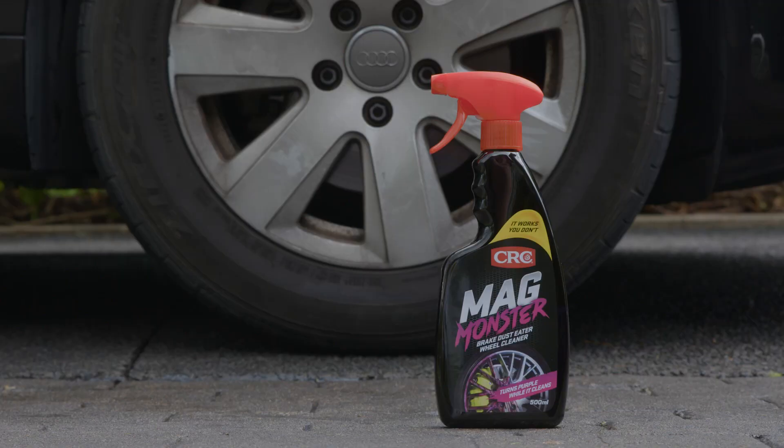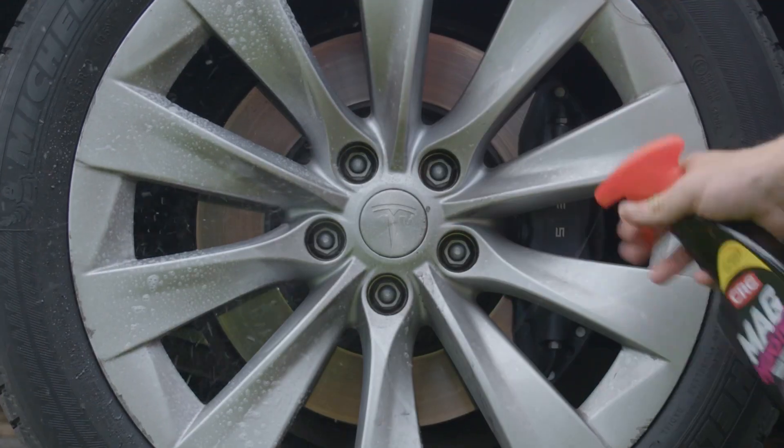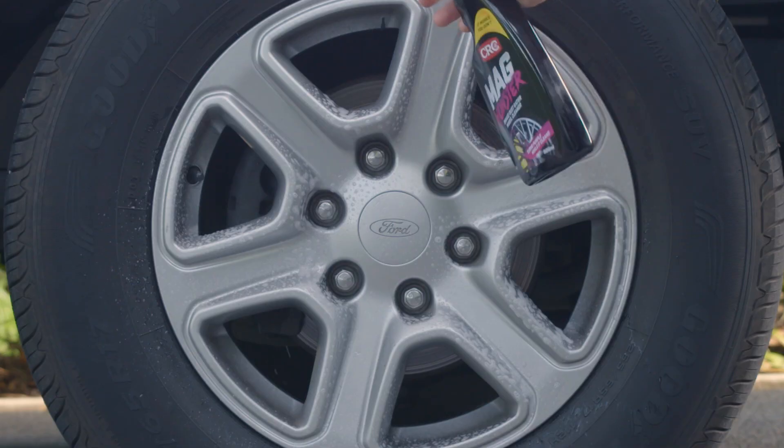CRC MagMonster is safe to use on all wheel types, including painted, chrome, alloy and plasti-dipped wheels. It's pH-neutral and acid-free.